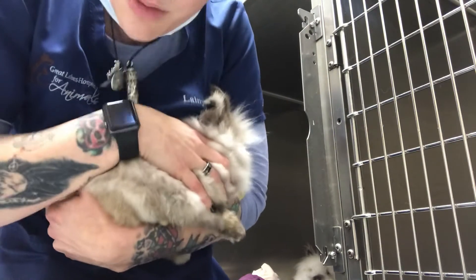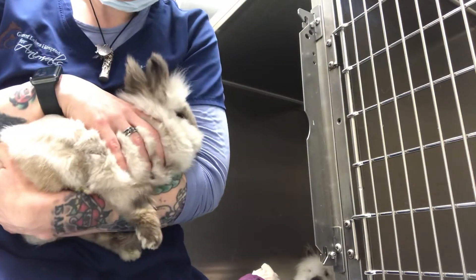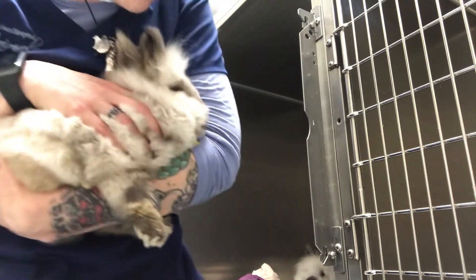Mabel here is really sweet and she won't do anything. But this is how you move them from one cage to another, making sure that you're supporting the entire body the whole time that you're moving them.